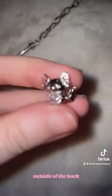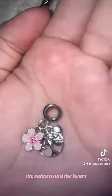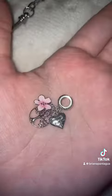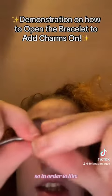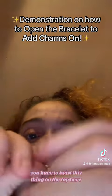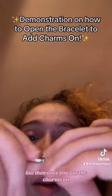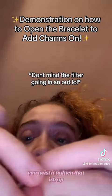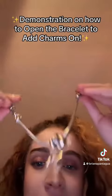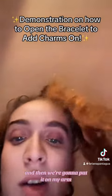This charm comes with the tree, the sakura, and a heart, and it says 'Family Forever.' To put the charms on, you have to twist the top piece, then once the charms are on you twist and tighten it up. Then we're gonna put it on my arm — and here you have it, super cute.